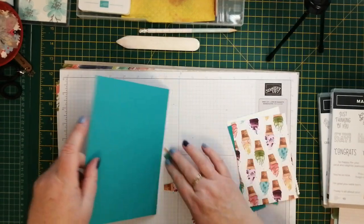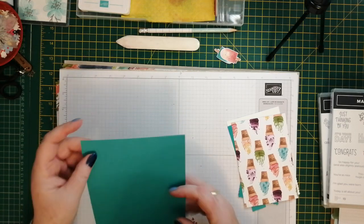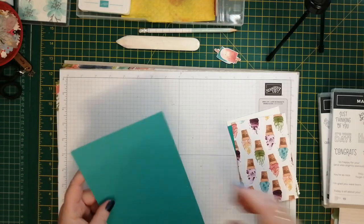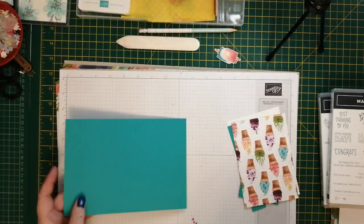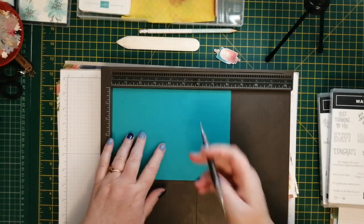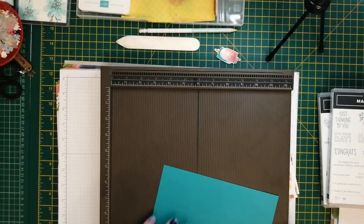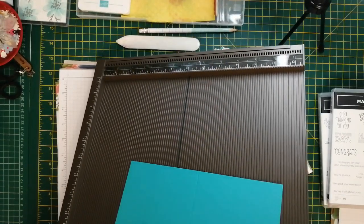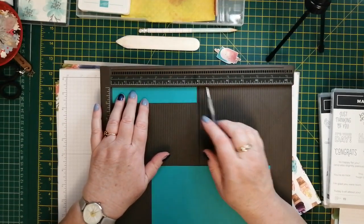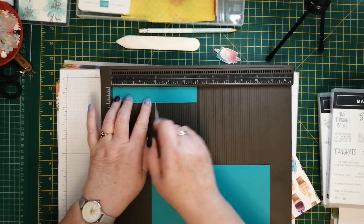So let me talk you through it. You need a piece of designer series paper - I've cut those fussy cut bits out in advance so I don't bore you to death. This is eight and a quarter by five and seven eighths, and we need to score it in half to make a card base, so we'll score that at four and one eighth. We've also got a strip that needs to be scored - this is one inch by five and seven eighths - and we'll score that at two and seven eighths too.